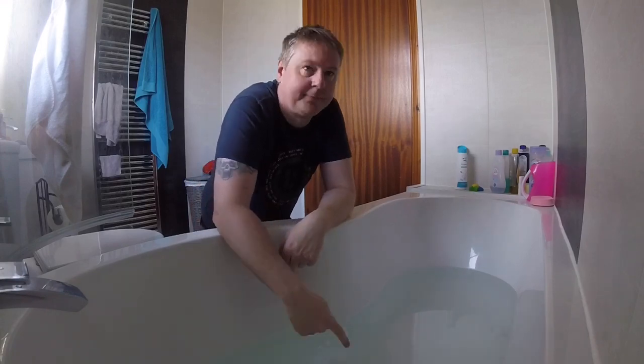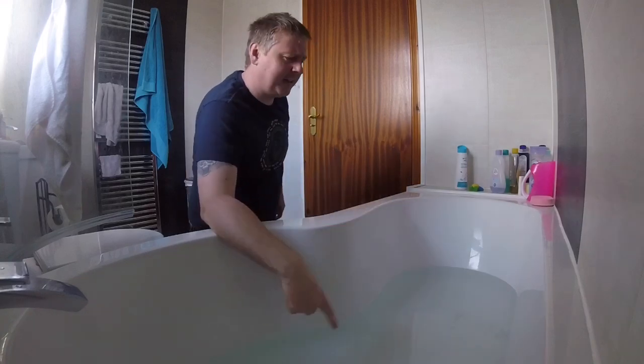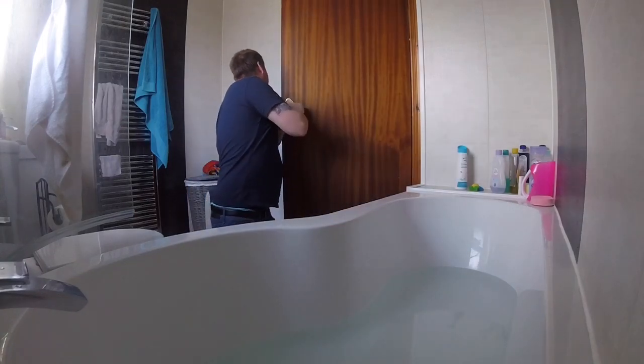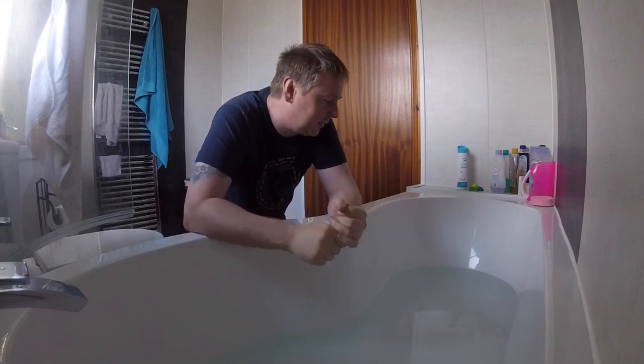The bath has been pre-run to a nice comfortable temperature and coconut oil has been added to the water. We let the coconut oil dissolve in the water. It's an anti-microbial. The purpose of it is that it gets into all the creases of the skin and cleans the dog very well. It keeps the skin moisturized and stops itching, keeps it very healthy.